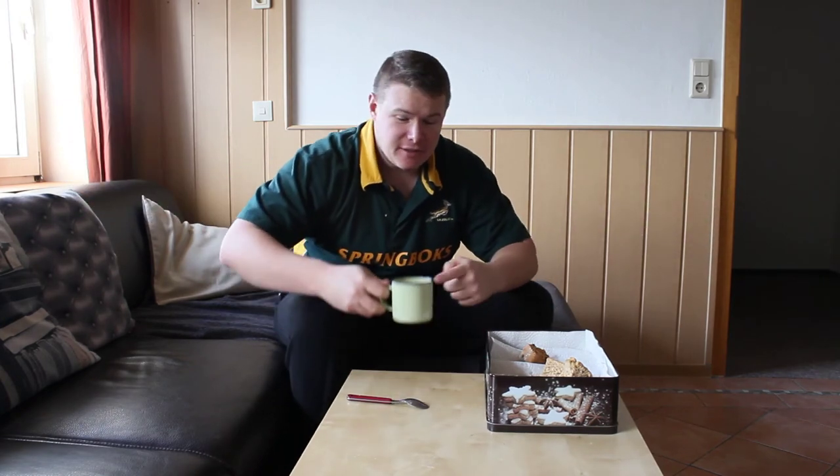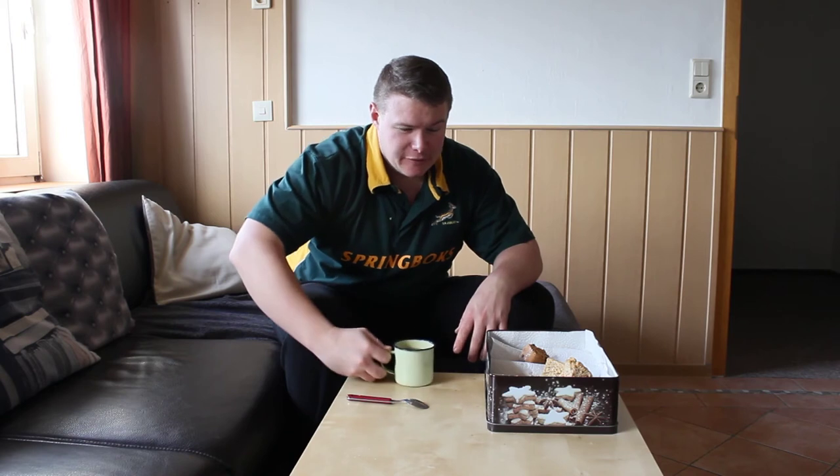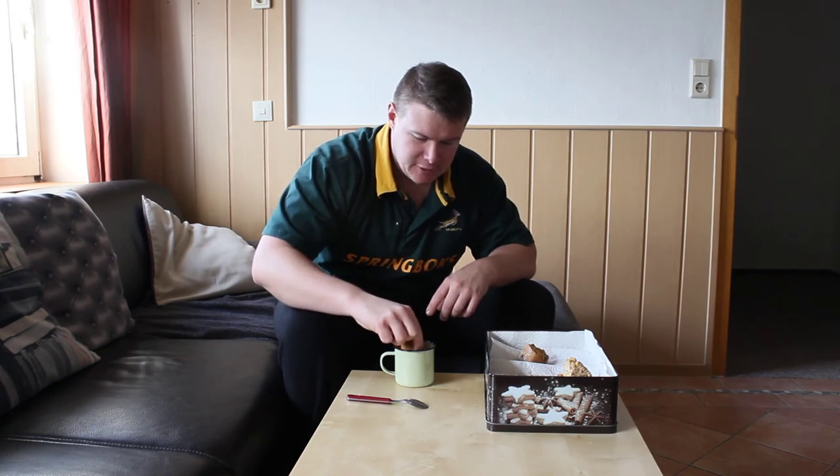Oh, you just caught me eating my rusk! So what do you need to eat rusk? You need a coffee or tea — nice and warm. That's good coffee. So it's basically very easy: take your rusk, dunk it, and chew.